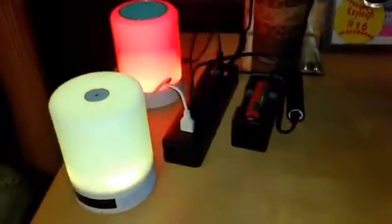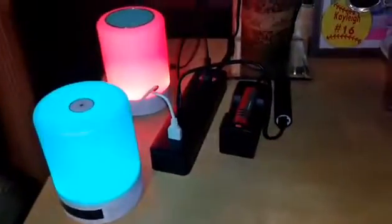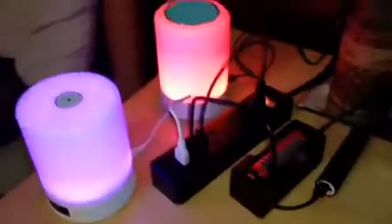How awesome is that? So there's a lot going on. We've got a battery charger going, we've got two speaker lamps, a cell phone battery charger charging. It's pretty amazing. Anyway, there it is.